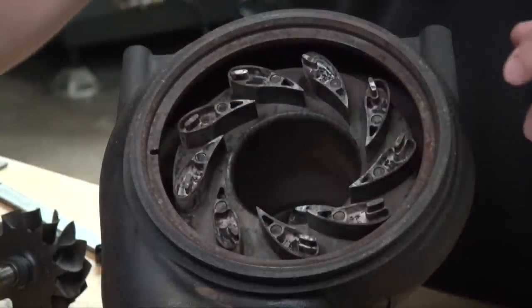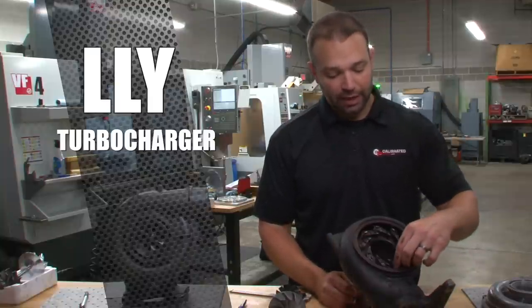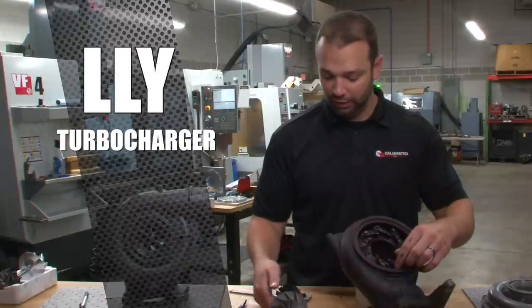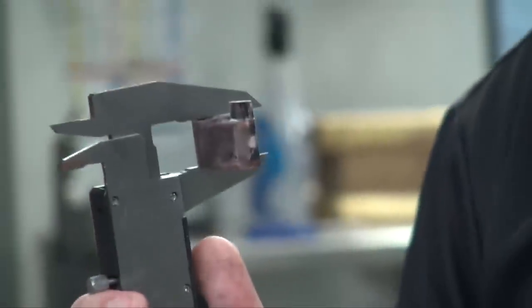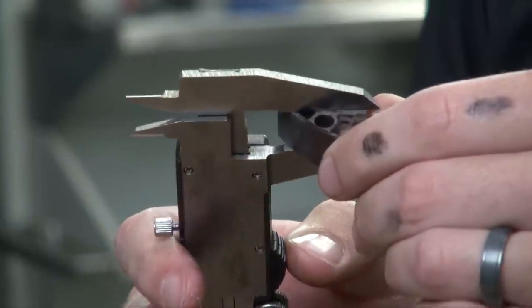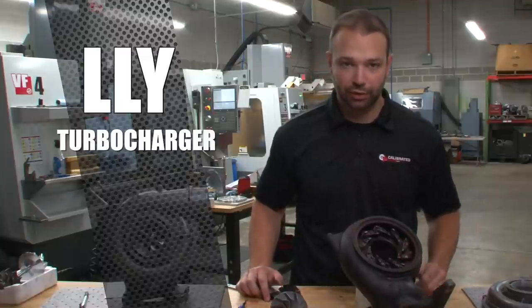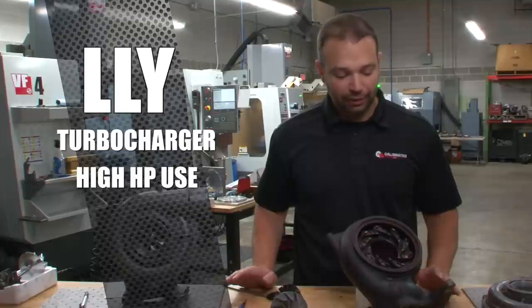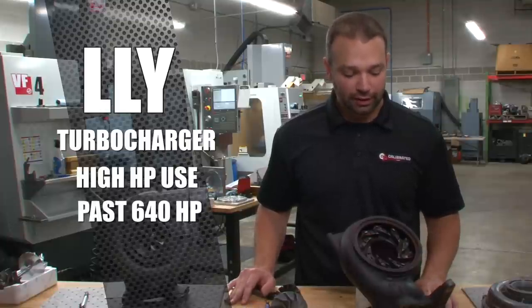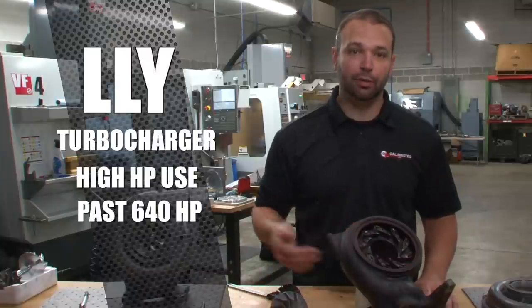The LLY, LBZ, and LMM are all fairly similar turbochargers. The main differences are the compressor and turbine wheel measurements, the blade count on the turbine wheel, and the vane height. The LLY has a 15 millimeter vane — the tallest — meaning it has the best flowing exhaust section from the factory of any of the variable geometry turbochargers, making it most desirable for higher horsepower builds. In our experience, it's not really necessary until you're past the 640-650 horsepower mark. It does trade off a little on low speed performance using the stock unison ring compared to the LMM or LBZ turbocharger.